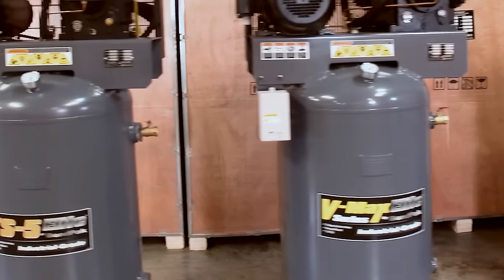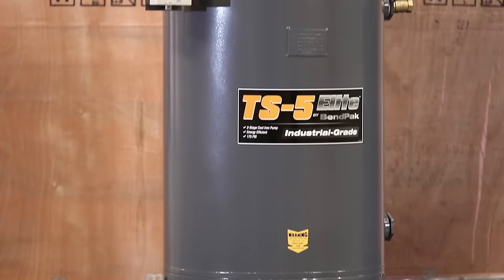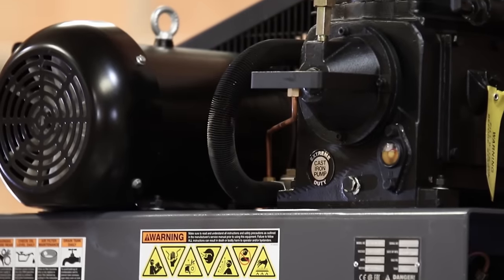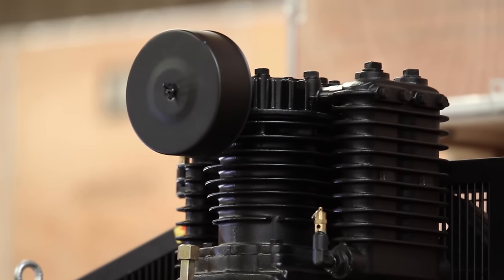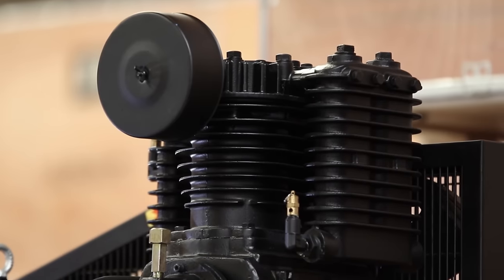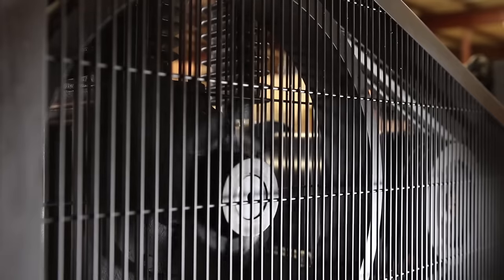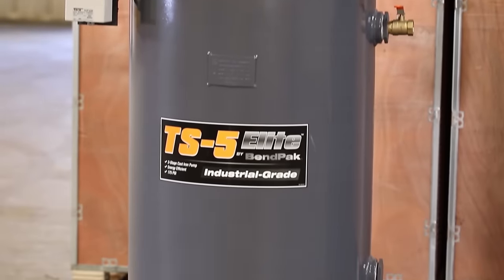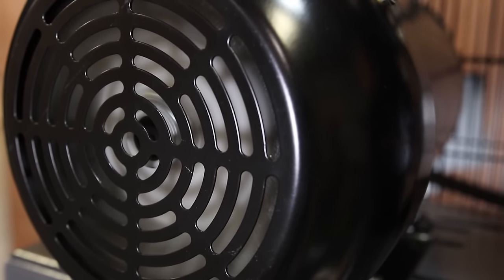If you need an air compressor that's a little tamer but won't wimp out on you, take a look at the TS5 Elite Series. It's our five-horsepower little brother that puts out almost 18 cubic feet of air per minute. With all the guts and just as much glory, it too features a 100% cast-iron two-stage pump with all the same parts: the disc valves, the forged iron crankshaft, the tapered roller main bearings, and dual belt drive. We pair it with an 80-gallon ASME-welded steel tank to keep your air moving when you call for it. The smaller TS5 Elite still packs a mean punch.